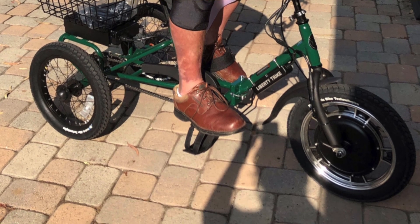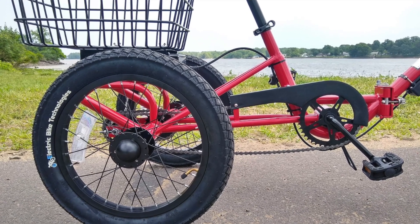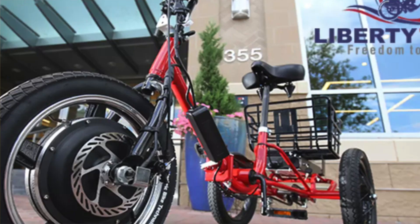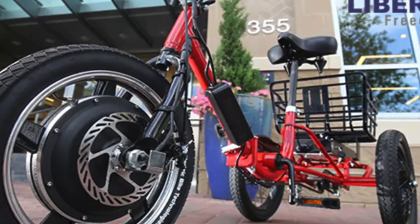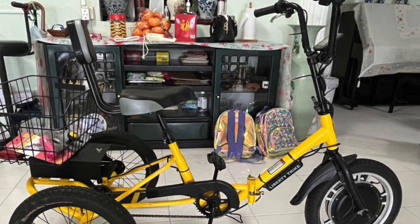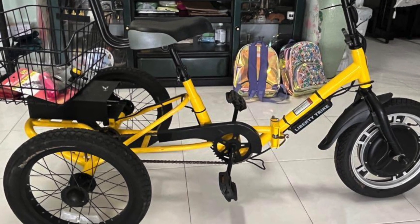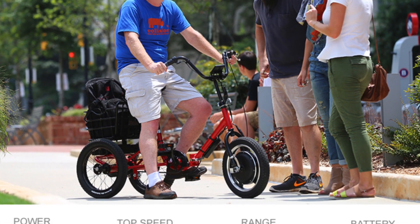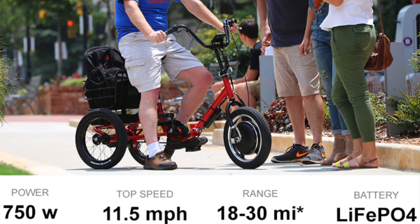Though the maximum payload is an excellent 400 pounds, some people found that the battery only got around 15 miles of use on a single charge, which was lessened further as you approach the top of that payload — so the heavier you are, the less distance you're going to have. The front mounted direct drive hub motor is of high quality and maxes out at around 12 miles per hour. The pros: the twist throttle and reverse function, and the comfortable seat with a backrest and spacious rear basket. The cons: it tops out at only 12 miles per hour and the battery only gets about 15 miles per charge.